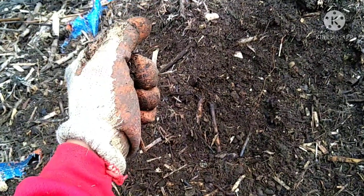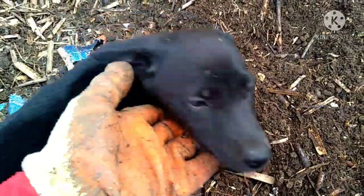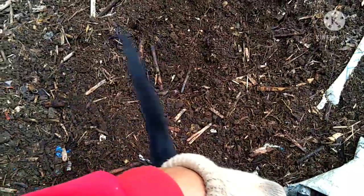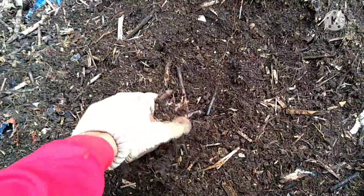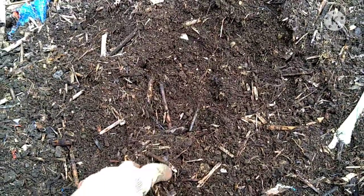Rather than throwing the napier stems — the leftovers from the goats — it's better to make compost from them. Because if we just throw them without putting a cover or something to help them decompose, they always grow back and they look bad.